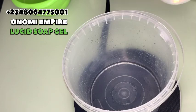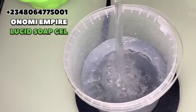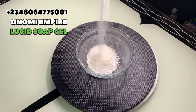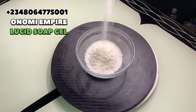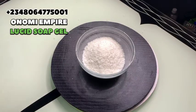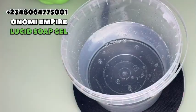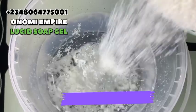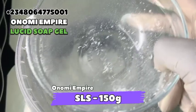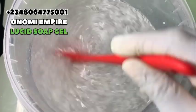Next, measure about 2.5 liters of water into another bowl — make sure you get the measurement correctly. The next ingredient is sodium lauryl sulfate, SLS. This is a surfactant that helps to break surface tension to allow better interaction with other chemicals. It is a very effective foaming agent. Add the SLS into your 2.5 liters of water and allow it to dissolve completely before moving on.